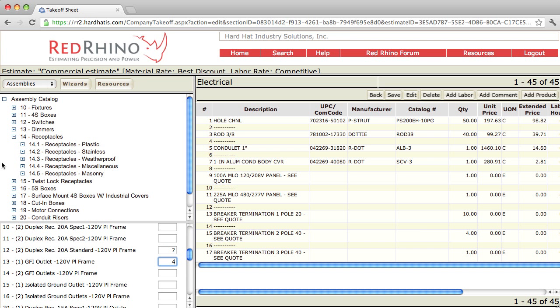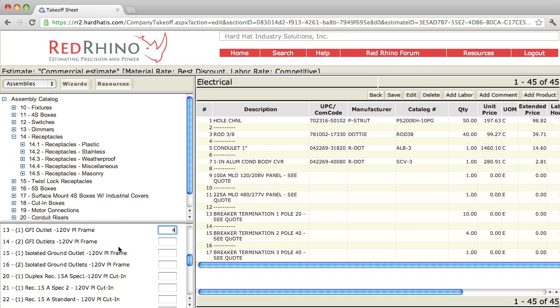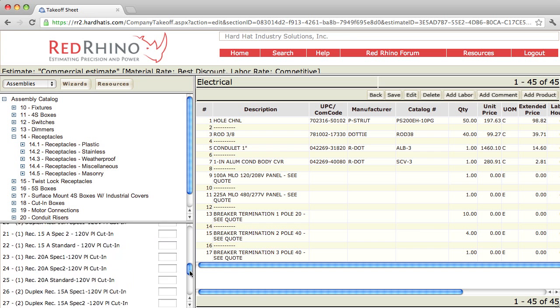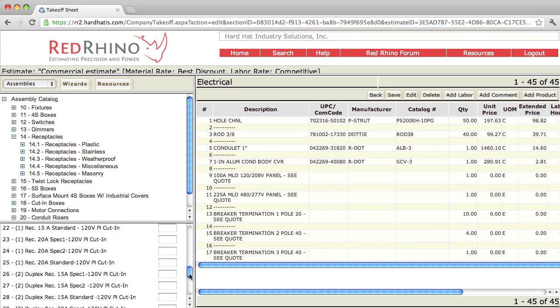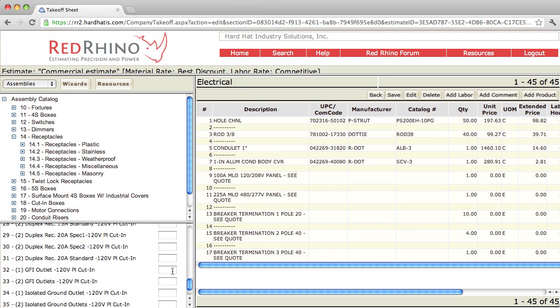Now to make an observation here — I'm going to scroll down a little bit. See how the program has isolated ground assemblies in here? Number 15. At the bottom here it has cut-in assemblies. Here's your specification grade for receptacles with cut-in boxes, etc. I won't input those right now, but try them out on your own. Here's your GFI cut-in and isolated ground cut-in.